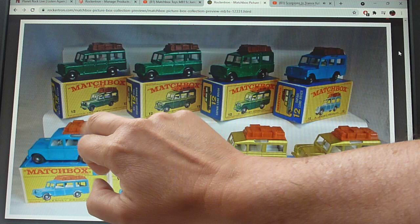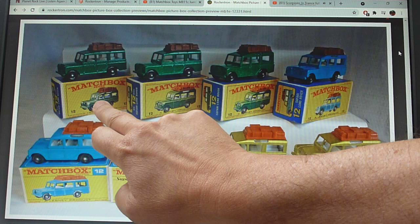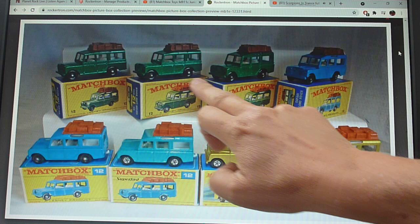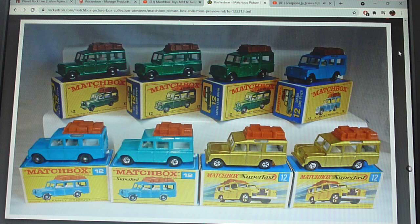Starting with the box design — the early box designs are the E3. The E3 only shows the green model with the brown luggage on top. What you may have missed is that the very early E-box, which has 'new model' in the text, is actually quite a bit smaller than the later E-boxes. Why they moved to the larger model is a bit strange, because you're obscuring the text, which is quite weird. So that is a variation to look out for — we call this the small model and the large model. That covers the early green Safari Land Rover.